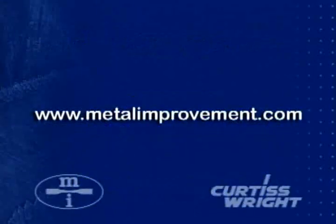Metal Improvement Company has been a pioneer in developing shot peening and other technologies that extend the life and enhance the performance of metal components. That leadership role continues today.